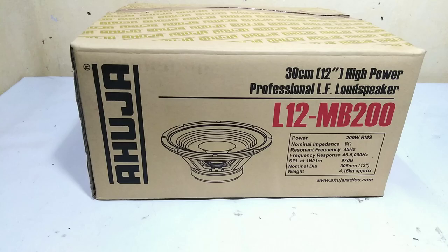Hello everyone, welcome to the new video. Today, we have a 3-unit speaker.